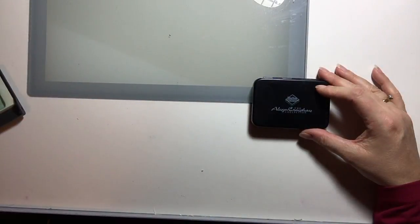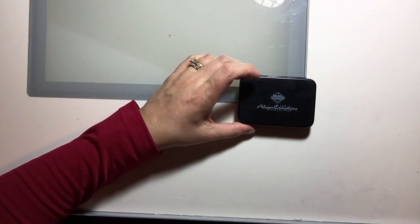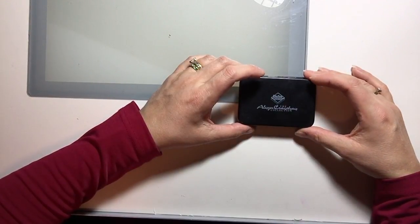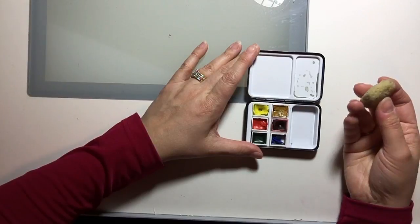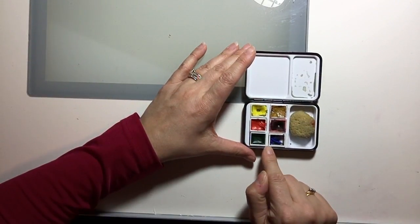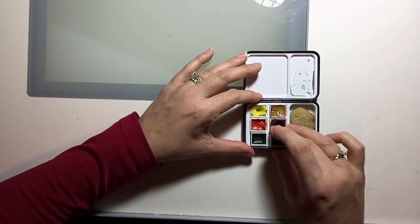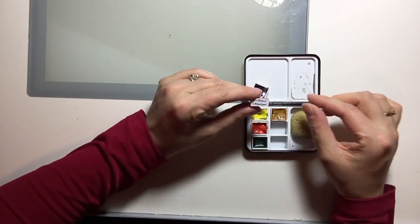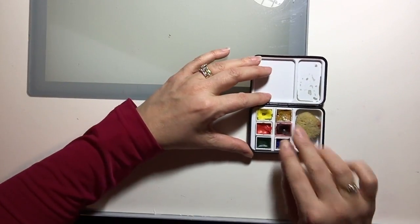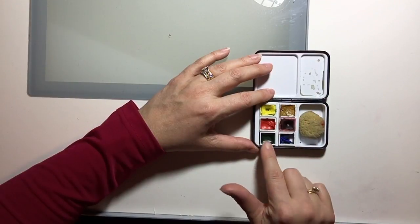My next palette is a travel-sized palette — an Alwyn Croshaw, also by Daler Rowney. Alwyn Croshaw is a British watercolour artist who had a TV show in the United Kingdom as well as some books. This little travel palette has a couple of mixing areas, an area for a sponge, and six colours. The colours have been replaced — I don't remember what the originals were. The removable half pans are interchangeable and I've written the colour name on each one. I have two yellows, a yellow ochre, cadmium red, alizarin crimson, hookers green, and a cobalt blue.